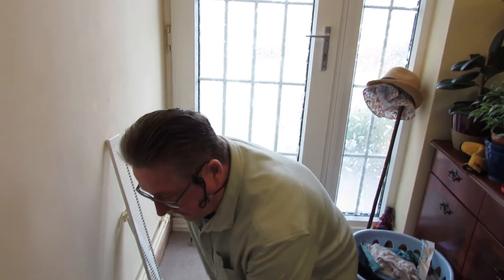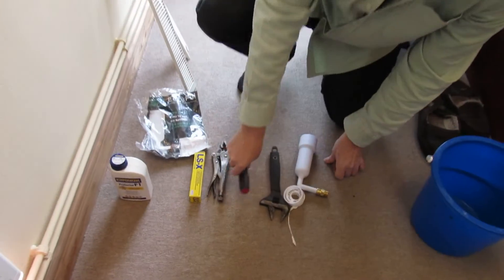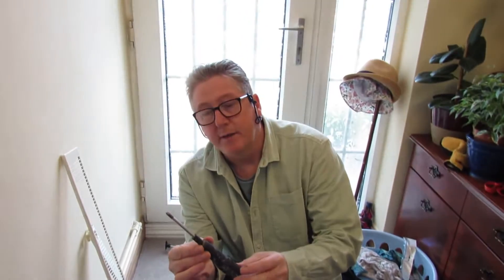I'm going to run you through how we would do it and the tools we need. Just to stress, this is to put inhibitor in via a radiator - ideally do it on the ground floor. It's easier, and if you get any leaks they don't come through the ceiling.